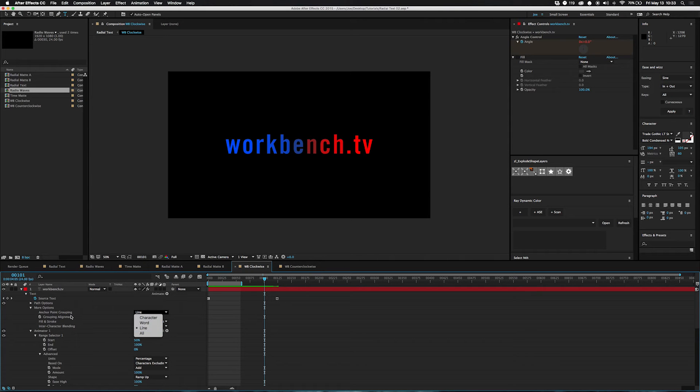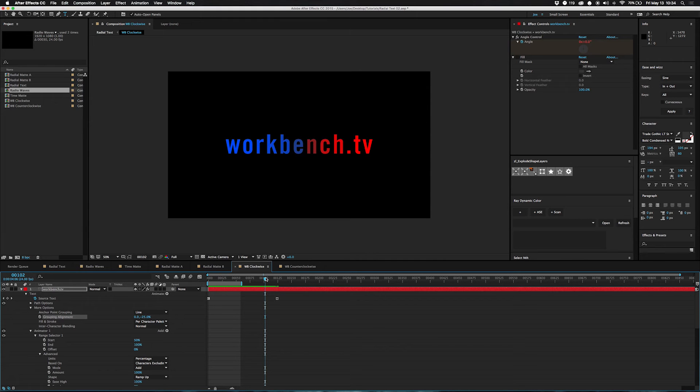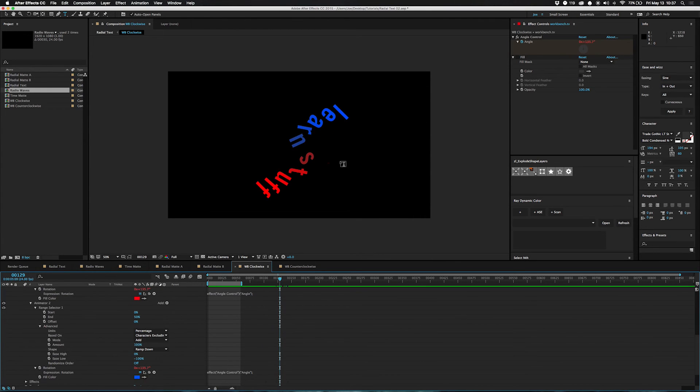The major thing you need to change is the 'More Options' setting — change this to 'Line' from 'Character' or 'Word.' Then set the grouping alignment to negative 25% on the Y axis. If you set it to zero it'll rotate differently from the anchor point, but negative 25% rotates it from the actual center of the text. I don't know why it's negative 25 and not negative 50, but it works and I'm not going to complain. I also made an angle control that links each side's rotation, and set the easing to ease high at 100 on one selector and ease low at negative 100% on the other.